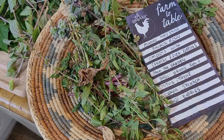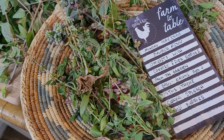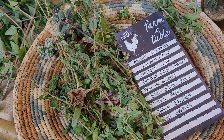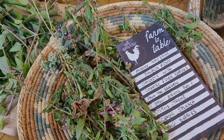The only things I'm cooking with that I didn't grow are the potatoes and the garlic. I didn't have that much success this year with garlic, but everything else is just freshly cut.